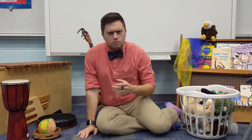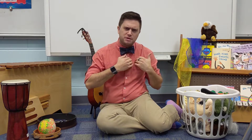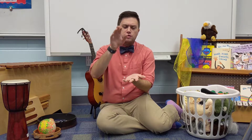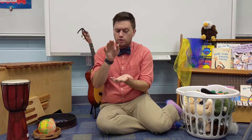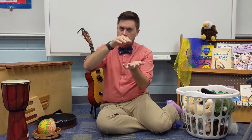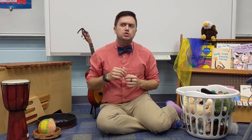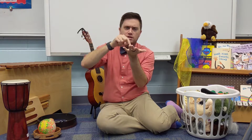Very good. I have a question. Was the steady beat — the heartbeat of that song — do you think it was fast like a bunny? Or do you think it was slow like a turtle? Let's listen and instead of doing that little dance, let's see if we can do the steady beat. Can you do the steady beat on your hand, just tapping it with a finger?